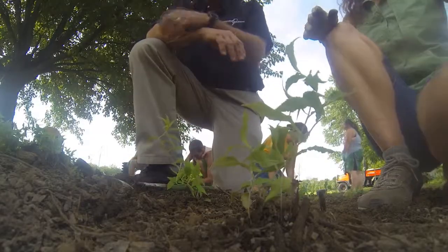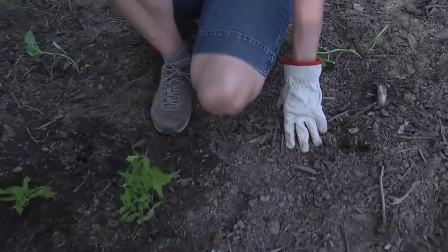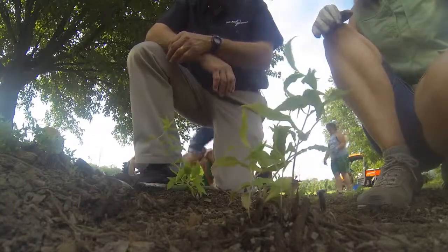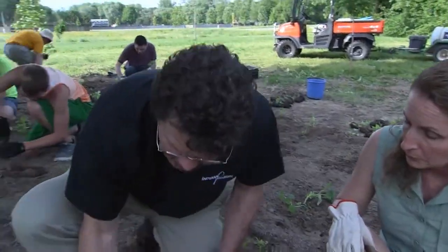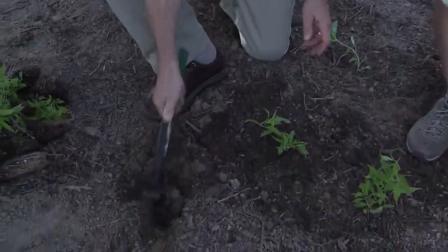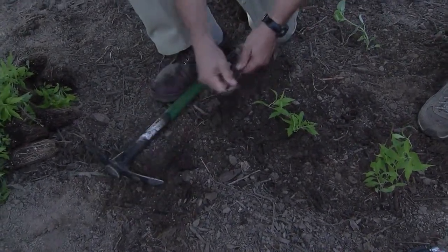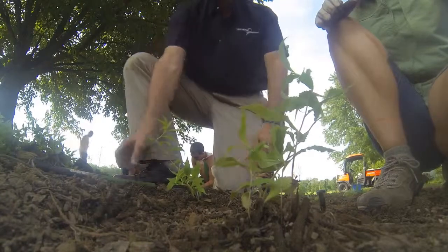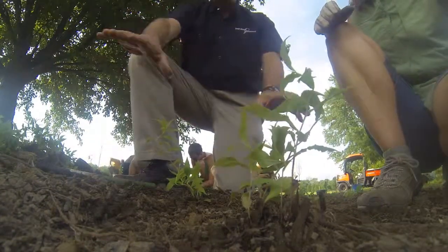We did have to prepare the soil in advance — this area was tilled, the grass was removed, so that work was done before we got here this evening. It was really pretty easy to dig down in here because you've prepared that ahead of time. Typically here in Indiana we wouldn't find it like that. The grounds crew at Franklin College came in and made all of this happen for us today.